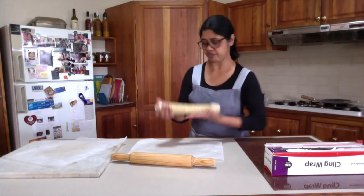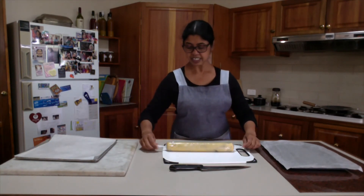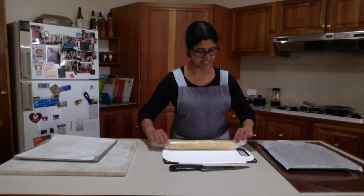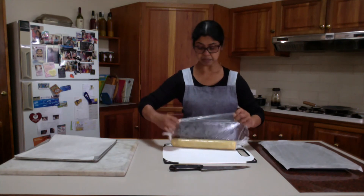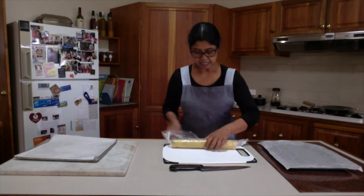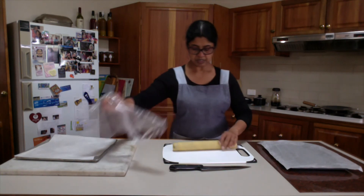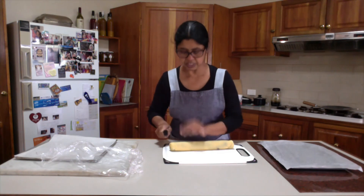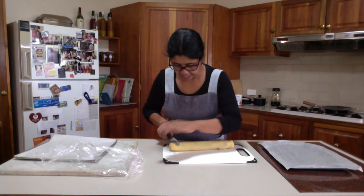Here is the log — it was in the fridge overnight. The second one I have put in the freezer to use later. I have also preheated the oven. Before you bake, just unroll the plastic wrap and then with a knife, cut slices roughly 5 mm thick.